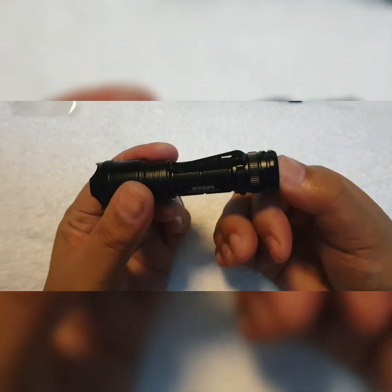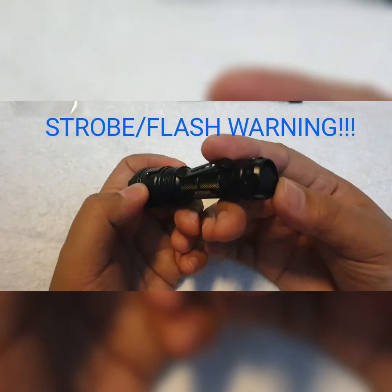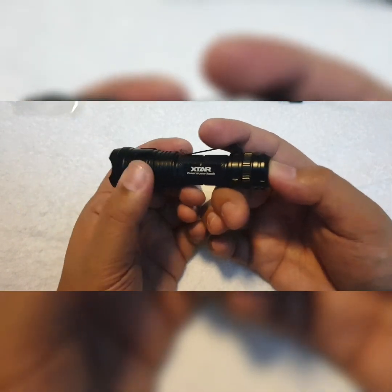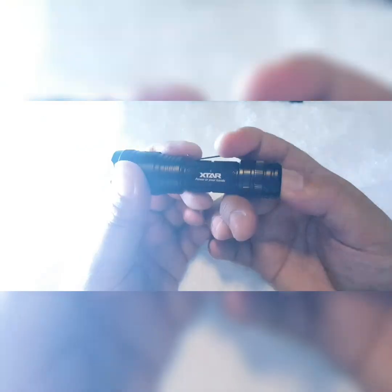To cycle through the modes you can half-press it. Next let's try the flashing mode — it's not SOS, they just call it flashing. You have to quickly half-press it two times. There you go, this is the flashing mode.